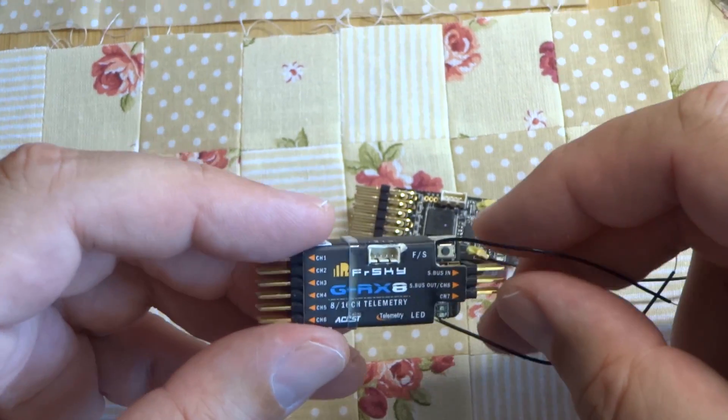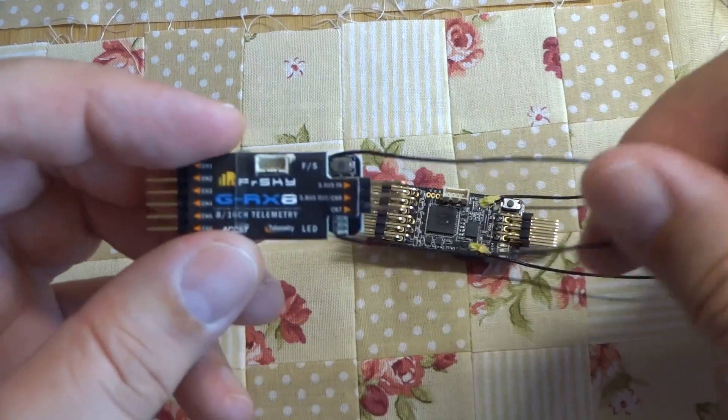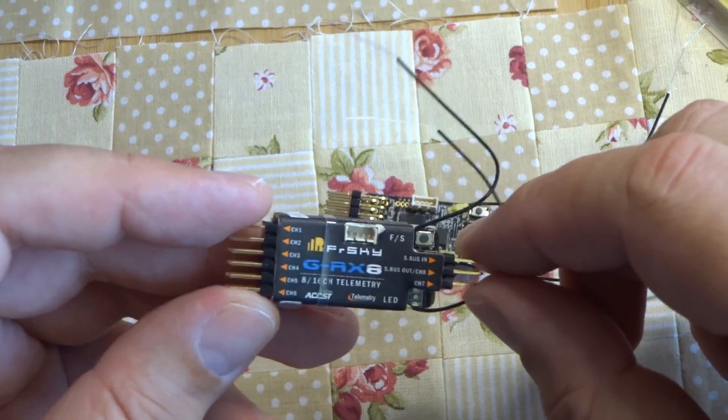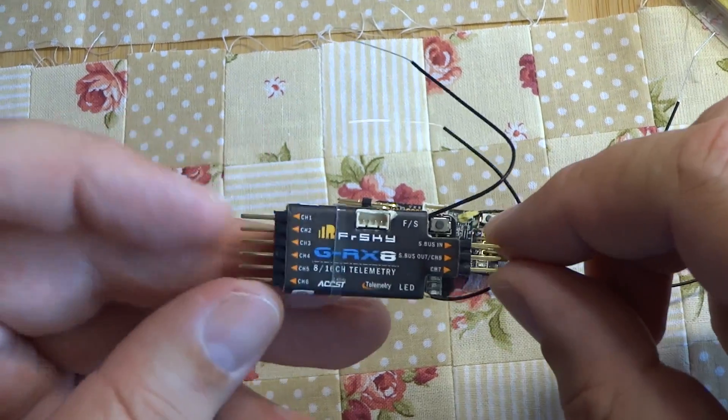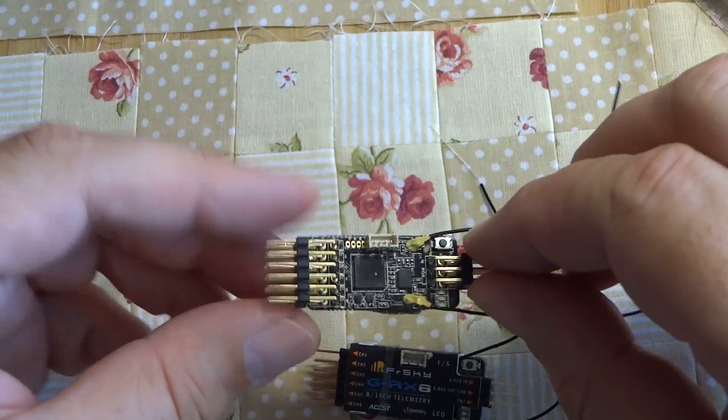Hi. Winnow receiver GRX8. Nice full range receiver with integrated precise variometer inside. This is a really nice and really small receiver. Here it is without a cover.